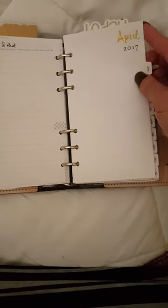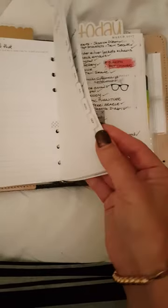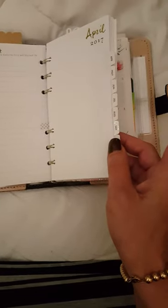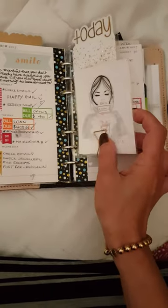The weekly inserts are also Webster's Pages. I did try vertical but that just didn't work for me — I had too much stuff to write in there. Generally I keep the previous month, the current month, and the following three months in here at any one time. As you can see I do have a lot to write in here. I don't overdo the stickers — they're mainly for a bit of color and functional purposes — and there's another journal card in there as well.